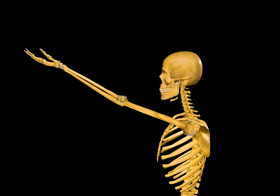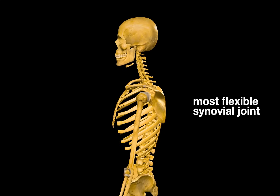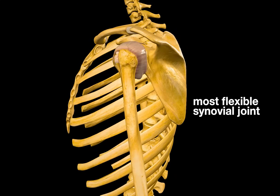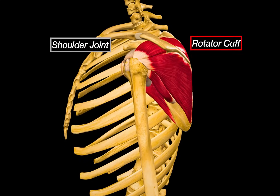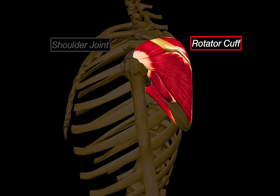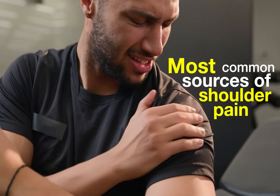Your shoulder can throw a baseball, do a handstand, or reach behind your back — all thanks to the most flexible synovial joint in your body: the shoulder joint. What makes it even more interesting is that this incredible range of motion depends on a small group of muscles called the rotator cuff muscles. They hold the joint in place and are also one of the most common sources of shoulder pain.